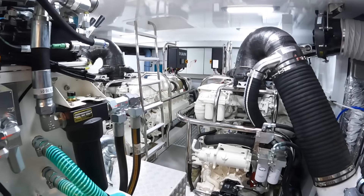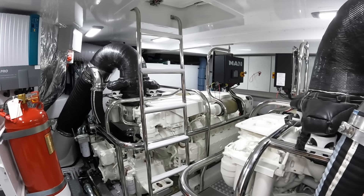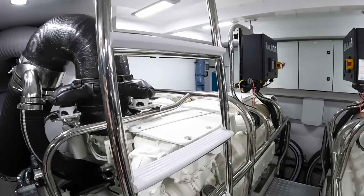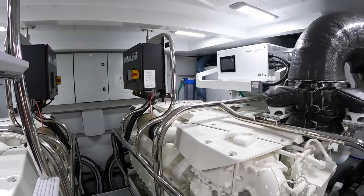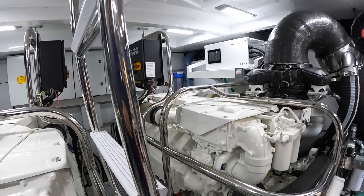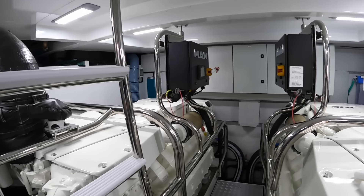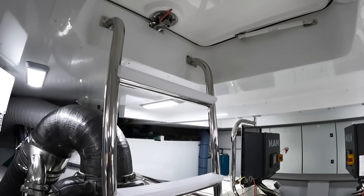Now the engine room — this is always spectacular on a big Princess, and this boat is not letting us down. We've got a pair of twin MAN V12 engines, each producing 1,900 horsepower, giving the boat about 37 knots. That is what I mean about sports cruiser performance — you probably wouldn't get a flybridge boat giving you that level of performance at this size. That's very fast indeed for a near-80-foot boat. There's also decent range: at 21 knots cruising speed you're getting over 400 miles with some reserve, and dropping back to displacement speed of around 10 knots you're getting close to 1,000 miles. So it's got the legs if you want them and the speed if you want it.